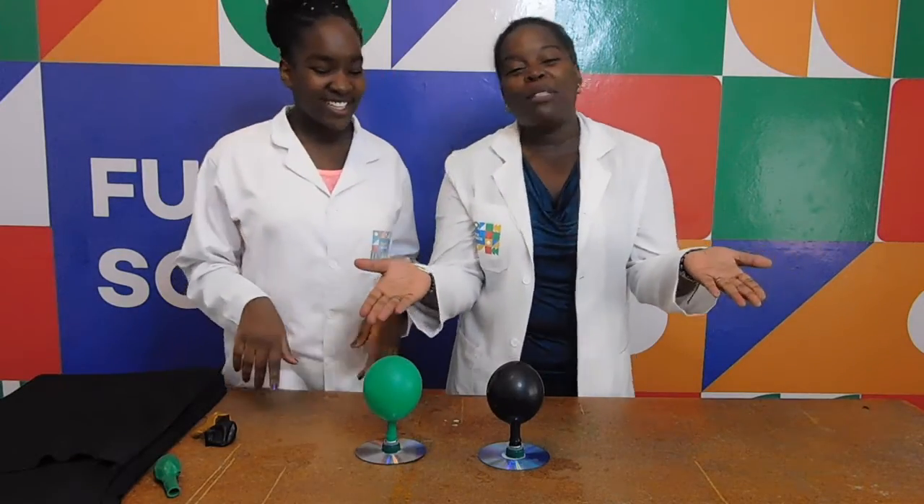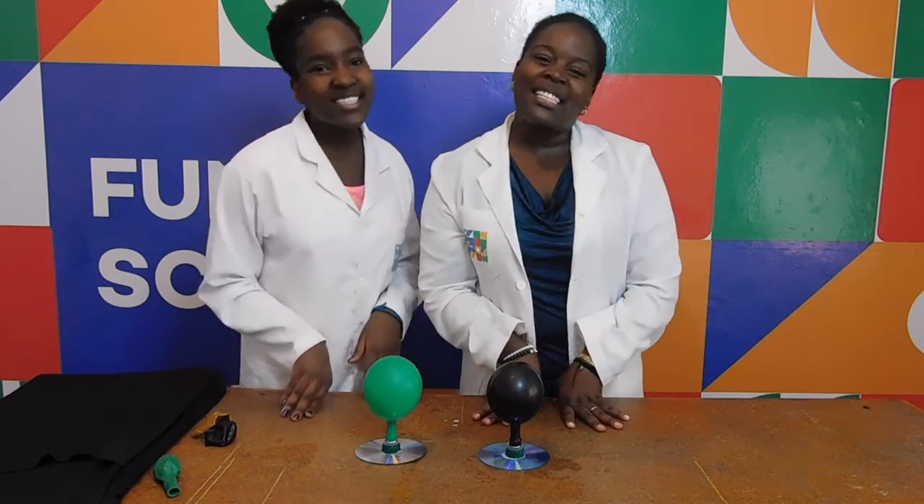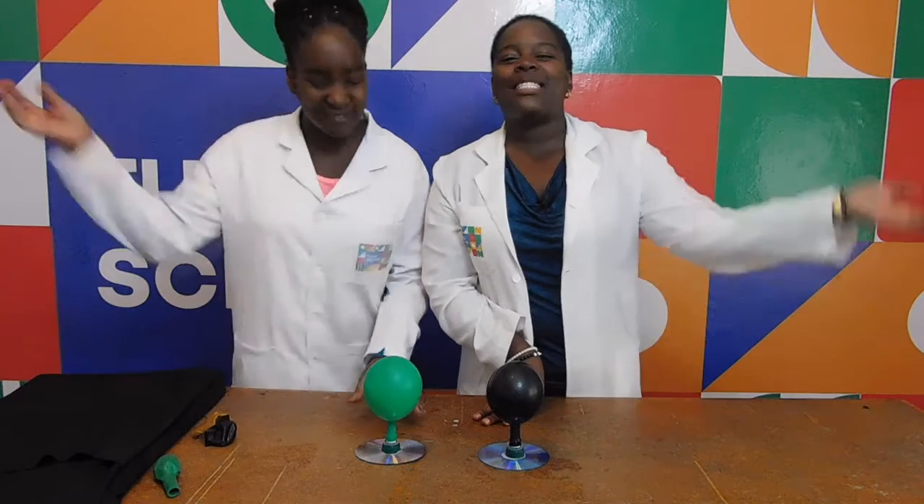I hope you are now able to do this experiment. This is all we have for you today. See you next time on Funky Science. Bye!